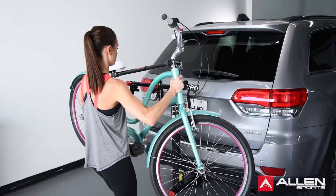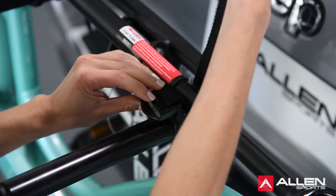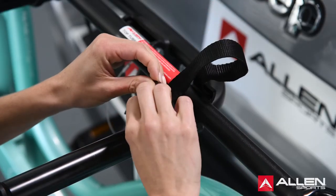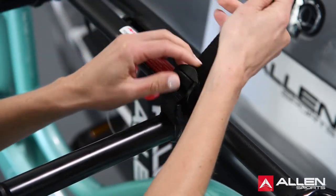Load the first bicycle with its chain and gears facing away from the rack. Make sure the bicycles do not come in contact with the vehicle. After bicycles are loaded, check that the entire rack is securely in place.